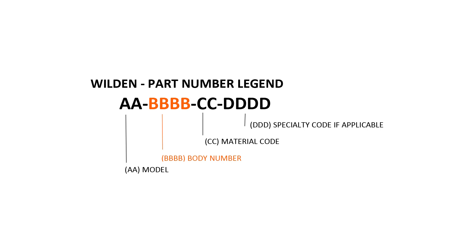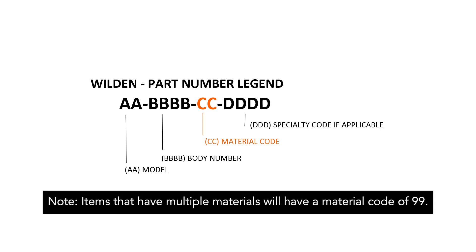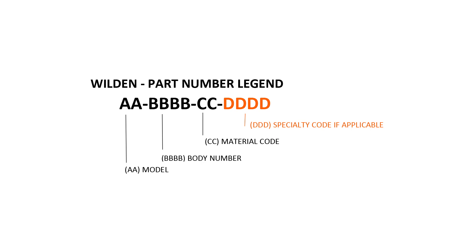The body number identifies the segment of the pump or accessory that the part is associated with. For example, a body code of 1010 denotes a primary, pie-shaped diaphragm. The material code denotes the material construction of the item. For example, a polypropylene item will have a material code of 20. Note: items with multiple materials will have a material code of 99. The specialty code indicates a specialty pump part and is not used if a specialty code is not applicable. To determine the item number of wet end and air distribution repair kits for your Wilden pump, identify the model from the size of your pump, the body number for the pump's style, the material code, and the specialty code if applicable.